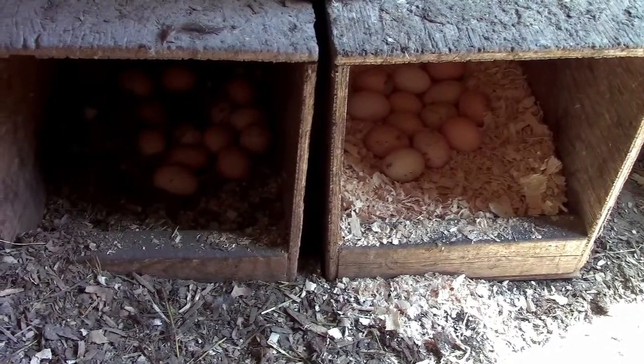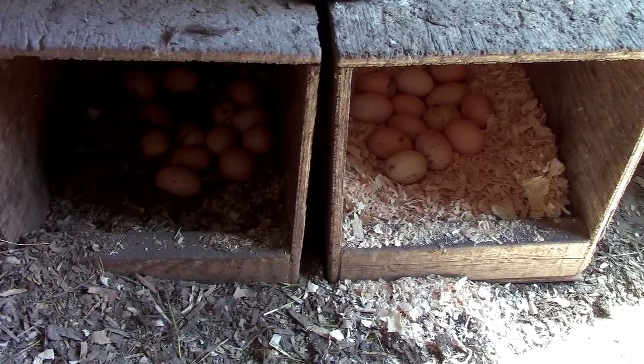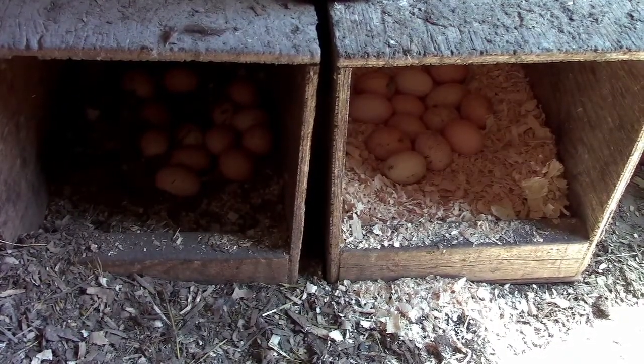But when you have normal regular traffic coming and going from the nest boxes, sometimes they still kick some out and occasionally eggs get broken.